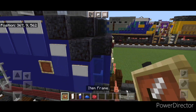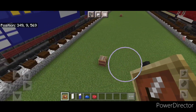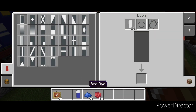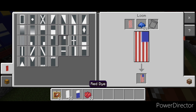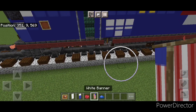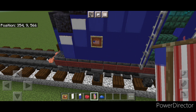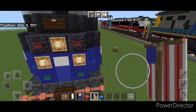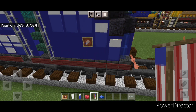Now come down here and put an item frame here and one here, because there's a little flag on the side. Come into a loom with a white banner and red dye, put these stripes on, then go to blue dye and make the top right corner blue. Put this on the item frame here and turn it so it's this way. Do the same thing on this side — put it on the item frame here and turn it so it's this way.